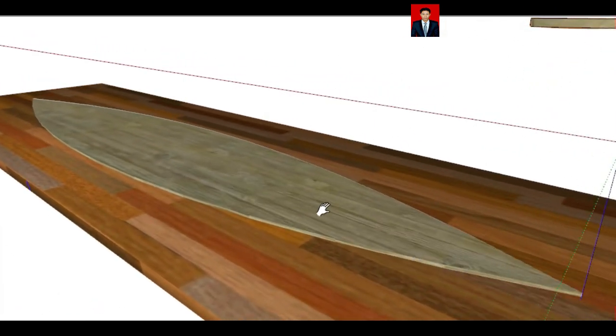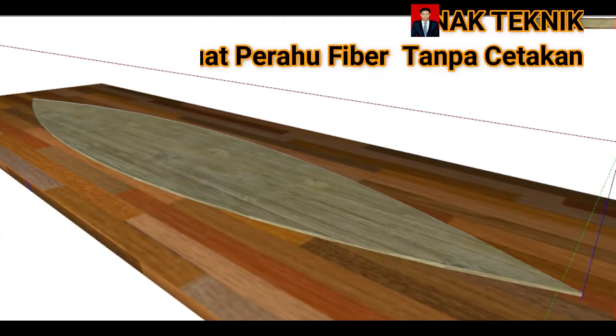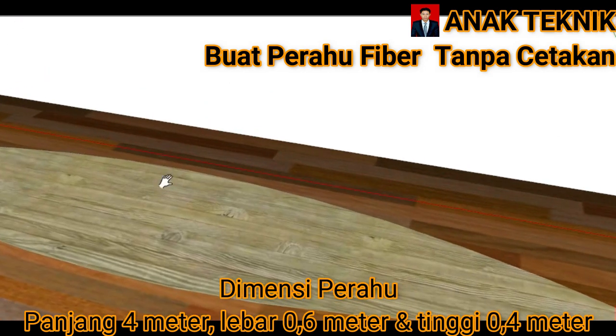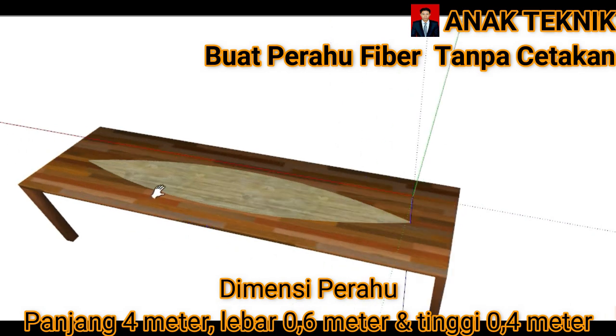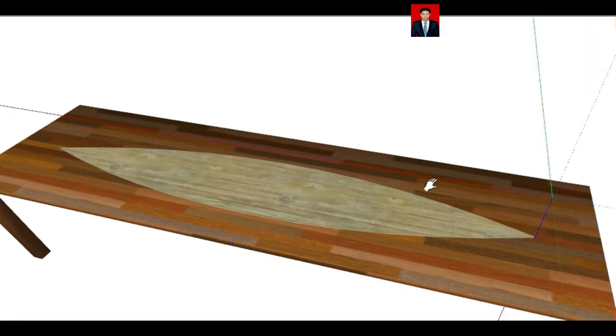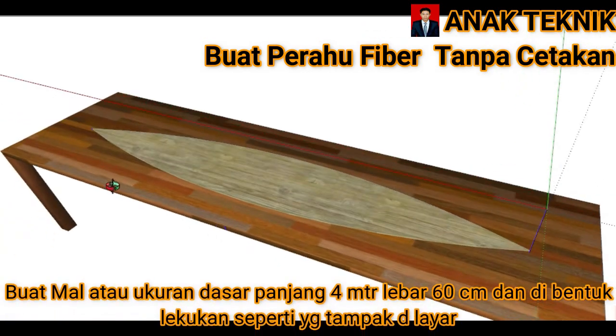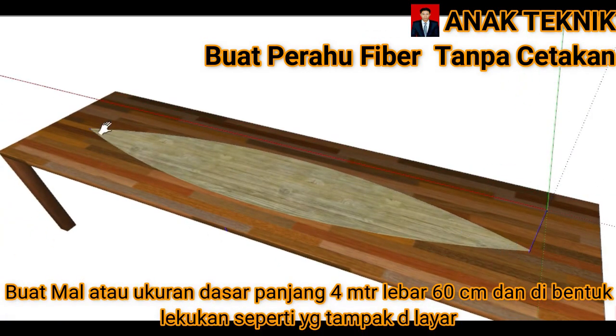Setelah itu kita siapkan kerangka. Rencananya yang akan kita buat adalah perahu dengan panjang 6 meter dan lebar 60 cm. Yang pertama kita siapkan dulu plywood atau triplek sepanjang 6 meter dengan lebar 60 cm. Boleh siapkan tripleknya, atau bisa juga digambar saja di atas mejanya, karena ini akan jadi dasar kita memasang rangka awal.